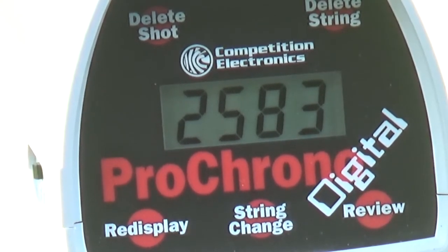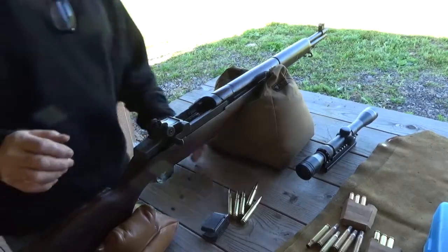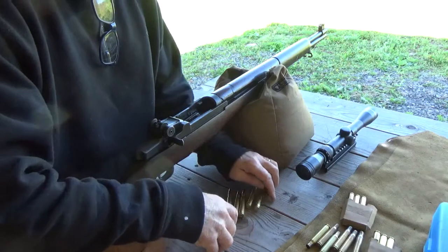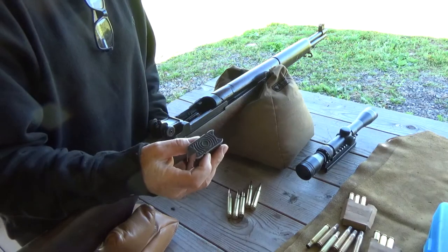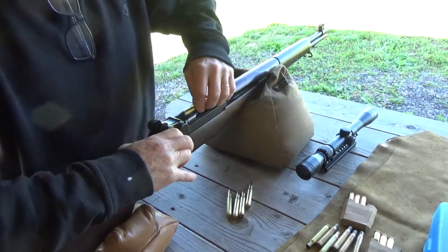Now let's just see if that was an anomaly. The next shot came in at 2569. We're going to do a five-shot group with the slower Hornady first. This is an eight-round en bloc — they offer fives, but that's not really necessary.